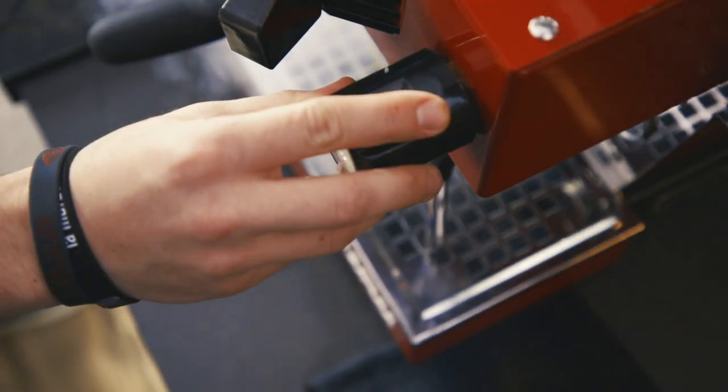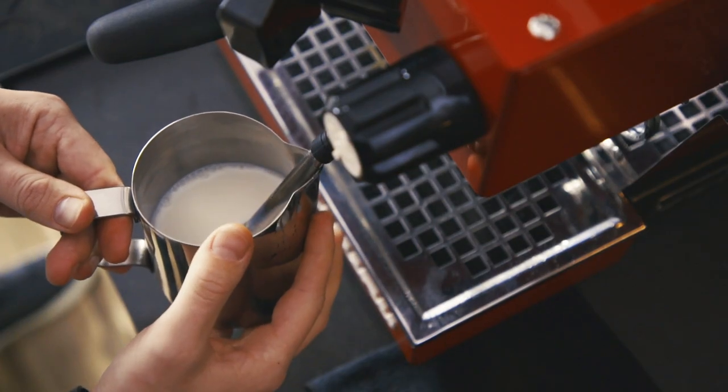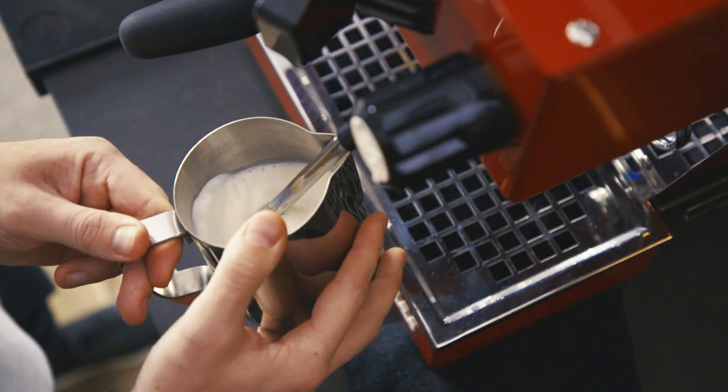First off, purge. Line your jug up with the spout. Angle it to the side, whatever way you're comfortable with — about half a centimetre deep. Turn up the steam wand and get a nice, smooth whirlpool going.